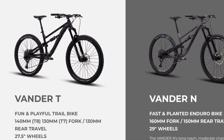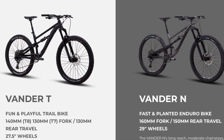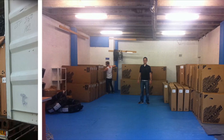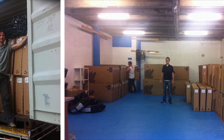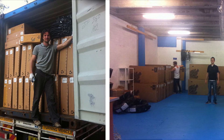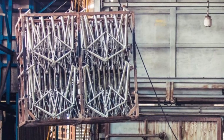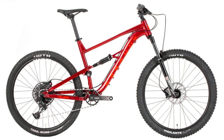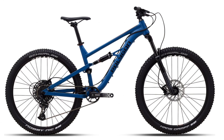Recently, Polygon released the 2021 Vander models for pre-order exclusively from Bikes Online. For some very simplified quick background information, Polygon manufactures bikes for other companies, and when they had extra room in their production, they took a frame that they made for somebody else and put their name on it. That was how they were able to produce the Vander.